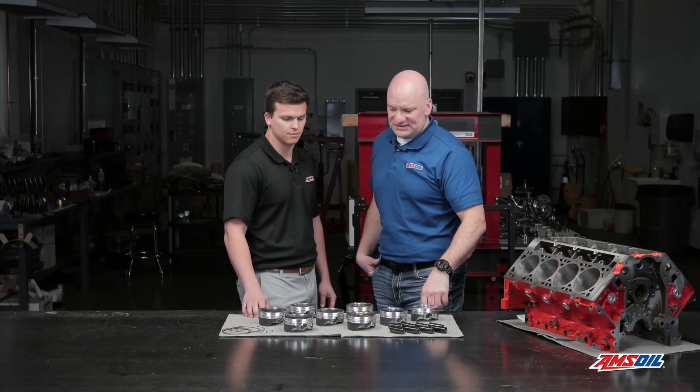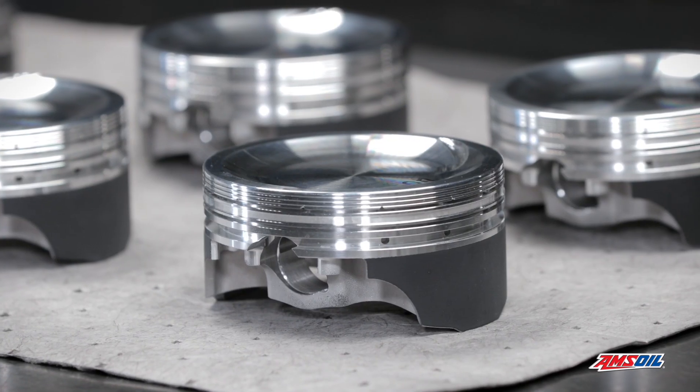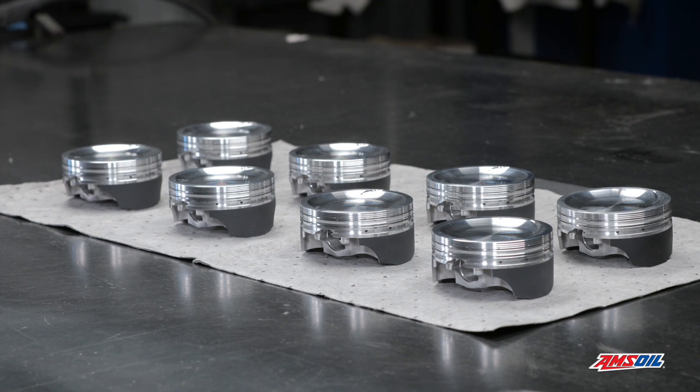So this sounds like a fairly solid setup. It is. Excellent. Thanks for watching — stay tuned for more detailed breakdowns of the parts Amsoil is using for this LS project.